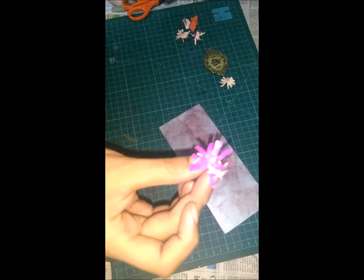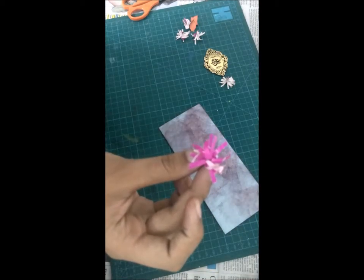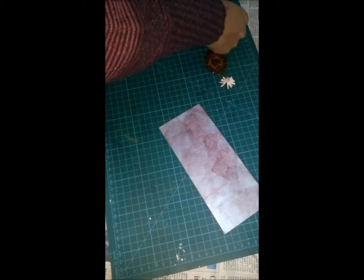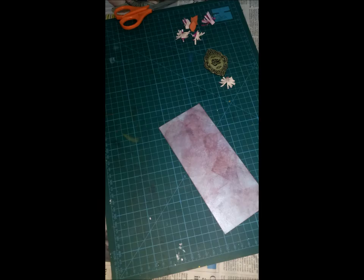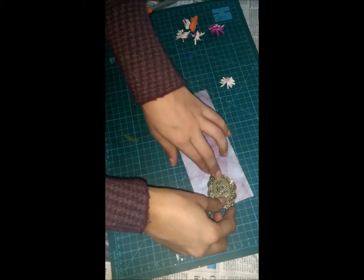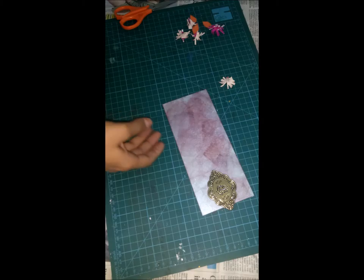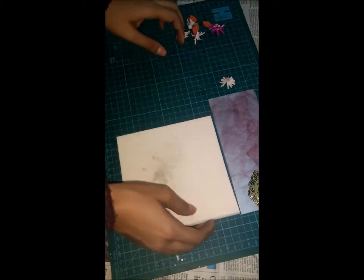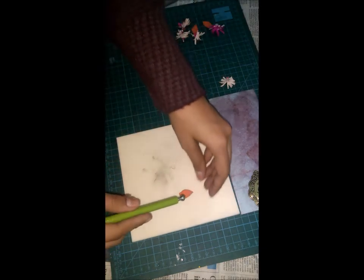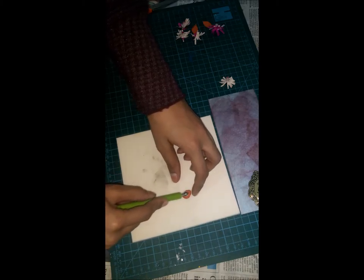Your flower is ready! My flower is ready. Then place this sticker here and tilt that. While the glue gun is getting hot, we just have to roll it.